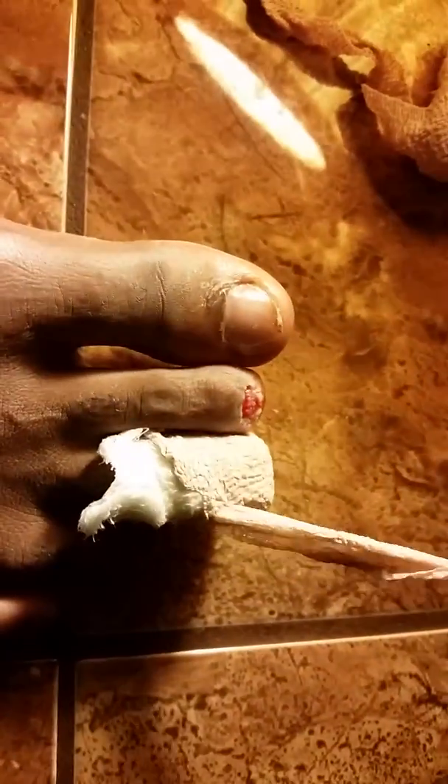Let's do the other one. Oh my gosh. Damn. Somebody gon' puke up this video. Ugh.